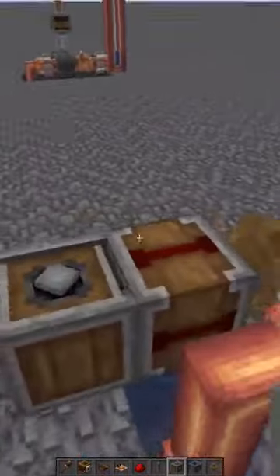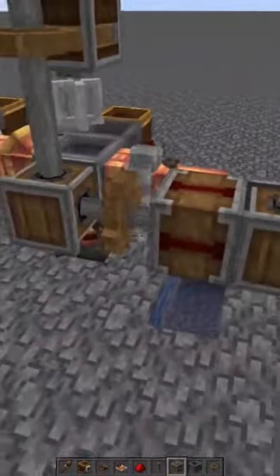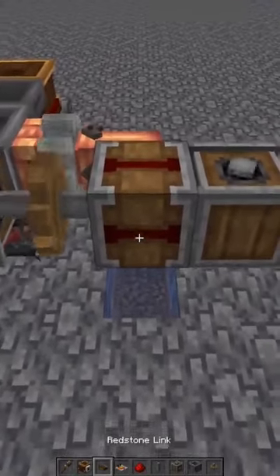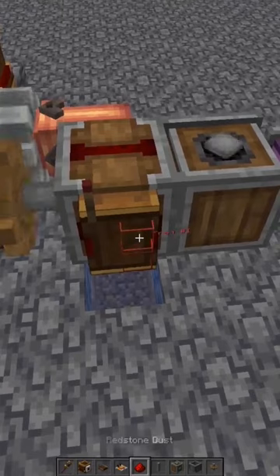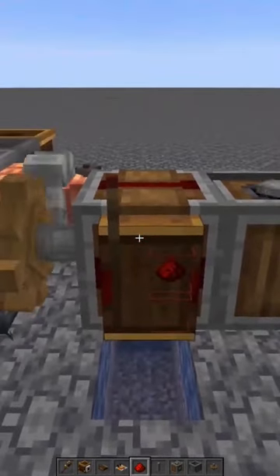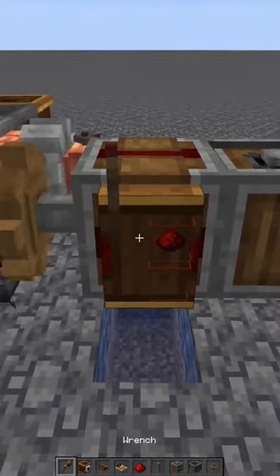Let's go back to where our power source is located. Remember this clutch we threw in earlier? That's to turn the system on and off. So we'll put a redstone link right there and put the frequency in there — we used redstone, so it's redstone. And finally, right-click it.